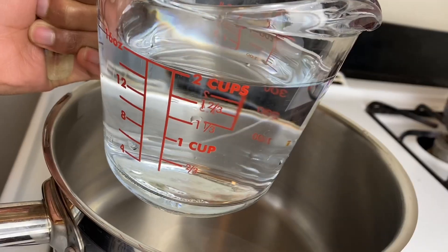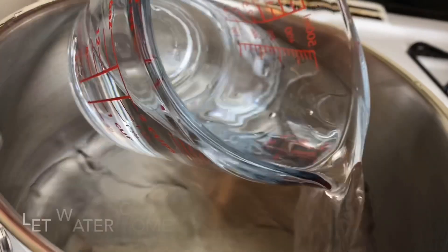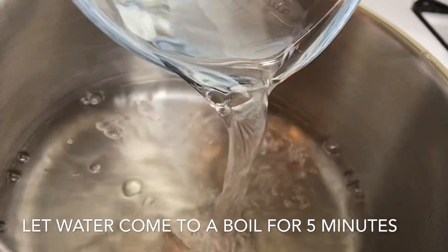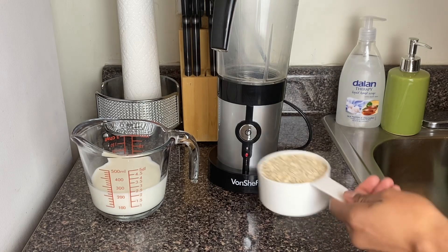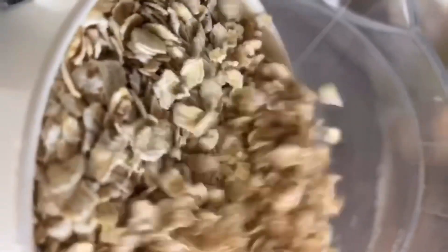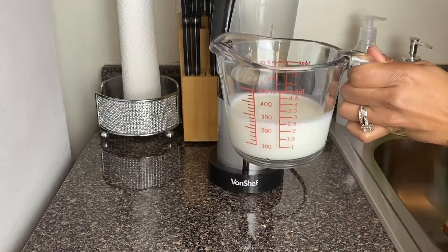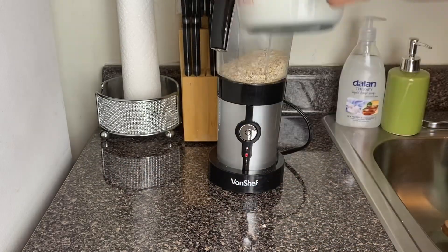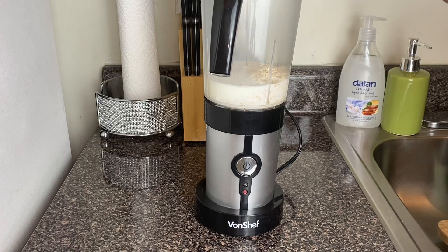In this pot I'm going to add two cups of water. At this point we're going to blend two ingredients together — I like when my oats are finely chopped. I have one cup of oats, so I'm adding it to my blender, then going in with one cup of milk, and now we're going to blend all of this together.